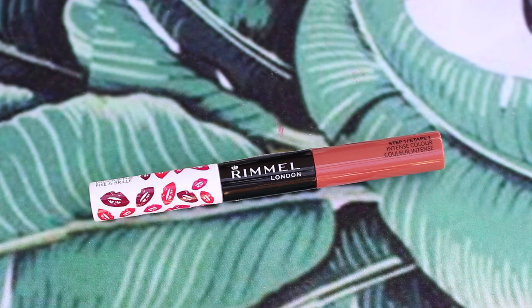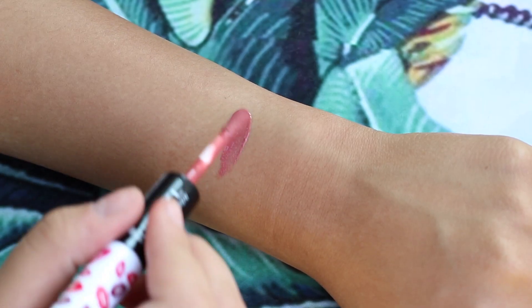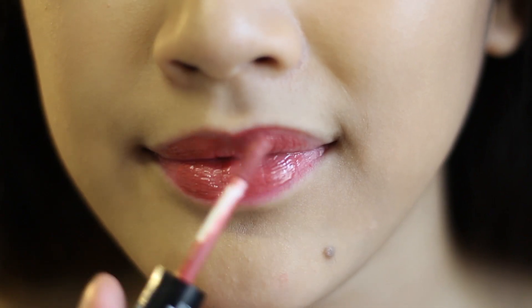The last lip product in this box is the Rimmel Provocalipse Kiss Proof Lip Color. I first heard about it from a review — she wore it out and it didn't smudge at all, which is perfect for summer. It's actually a liquid lipstick. I got the shade Make Your Move and I'm super stoked to try it out — even go swimming with it.